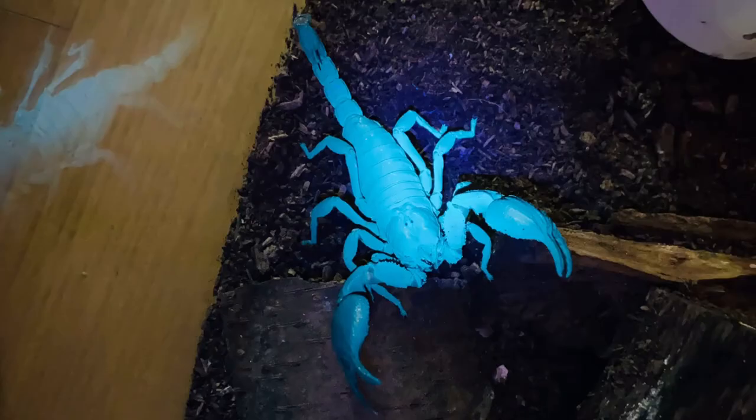Hello everybody, this is YSL Animal TV and today I'm going to talk about glowing scorpions. You can make your scorpion glow with an ultraviolet light. Scorpions glow because of a part of their exoskeleton called the hyaline layer that reacts to ultraviolet light. If you shine a black light, a UV flashlight, or moonlight on a scorpion, they glow.